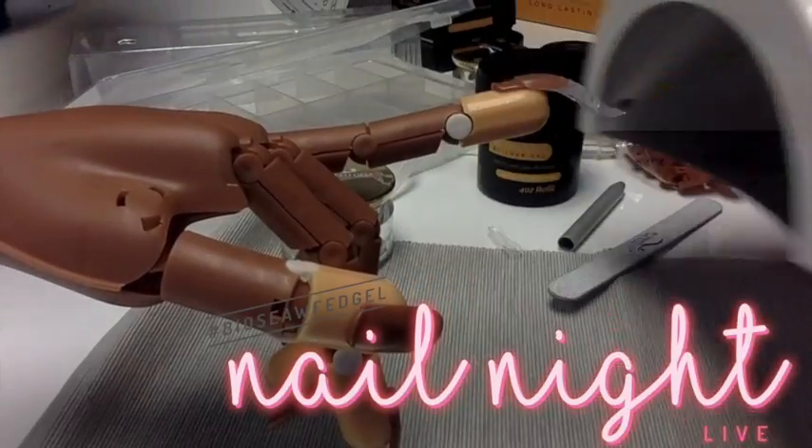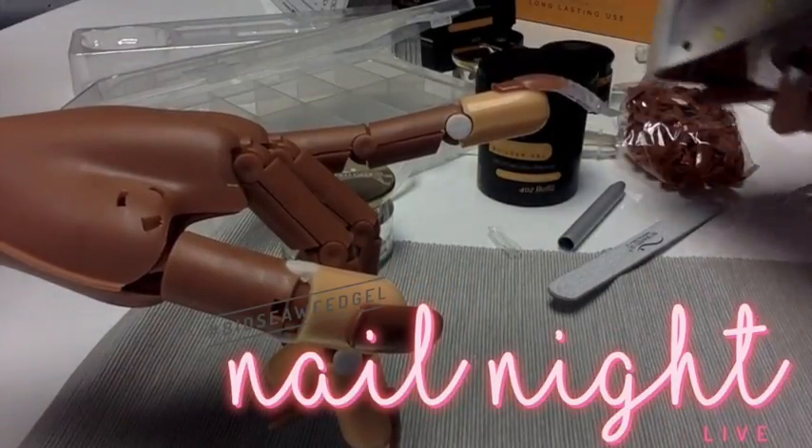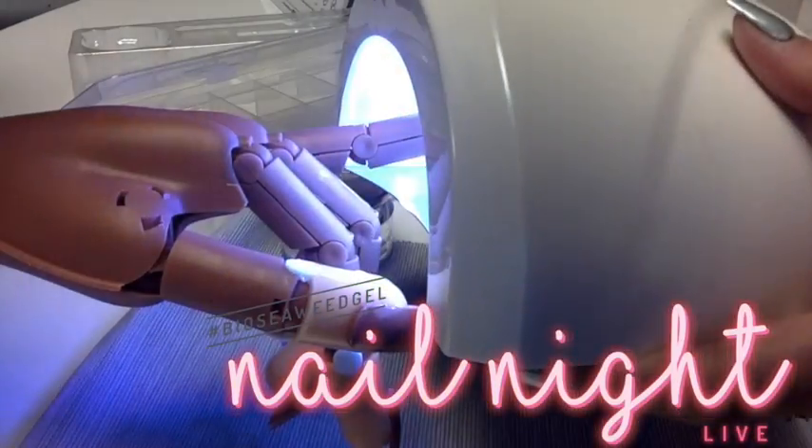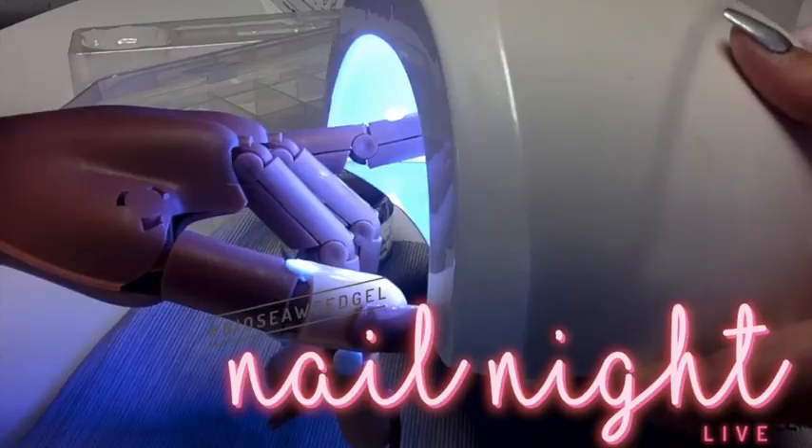We're going to go ahead and cure for 60 seconds. Is her finger in? Yeah, it didn't fall off this time — it's inside now.